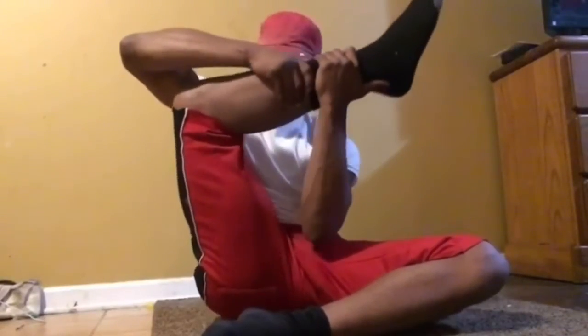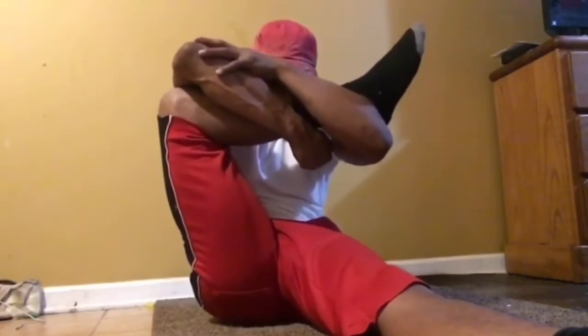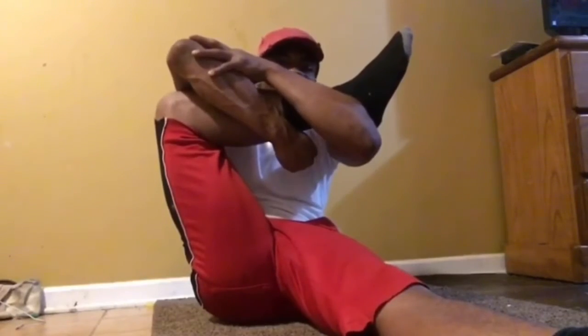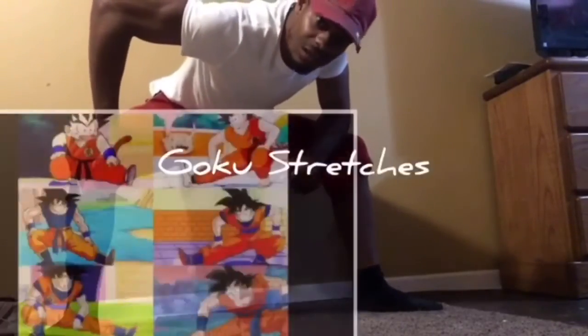Hold it, you're gonna feel it all over. Get those glutes! Always breathe during any exercise or anything you do, because you need oxygen in everything you do.